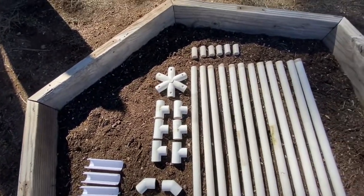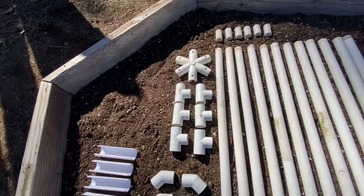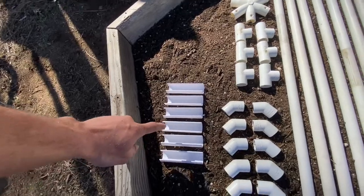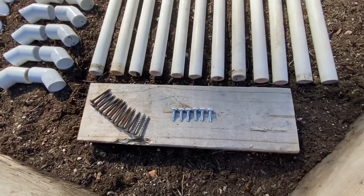You're going to need one geodesic dome hub, a six-way. You're going to need six of the T's, 12 of the 45 degree elbows, and six of the snap clamps. You're going to need 12 of the wood screws and six of the self-tapping screws.